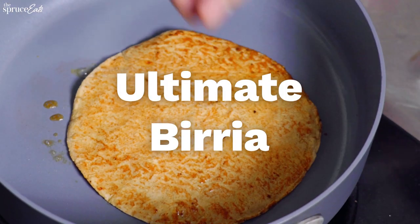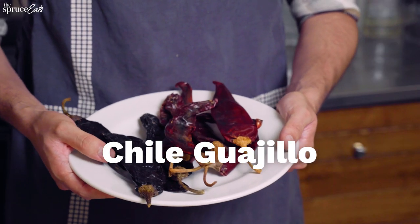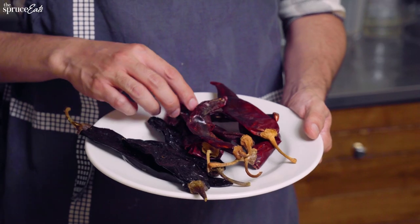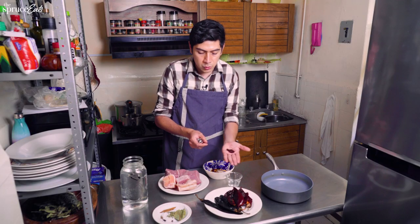Now we're going to do the most difficult birria version. For this recipe we're going to use guajillo chiles and pasilla, but also another chile called morita. This one has a bit more smoky flavor and is a little bit more spicy, so we're going to only add a few. So we're going to roast the chiles — pasilla, guajillo, and morita. Here it can get a little tricky, because how do you know it's roasted? By the smell.